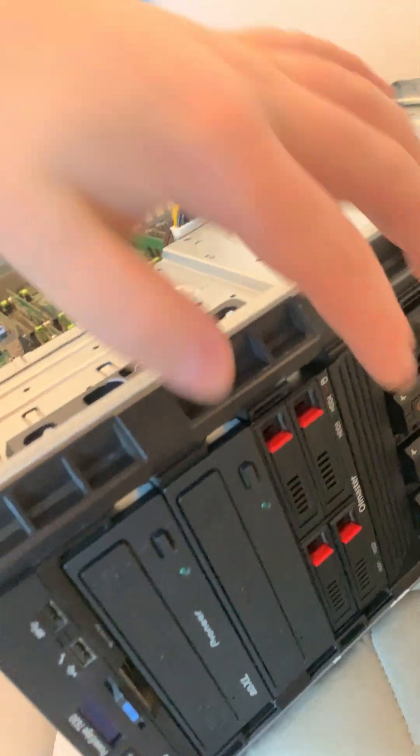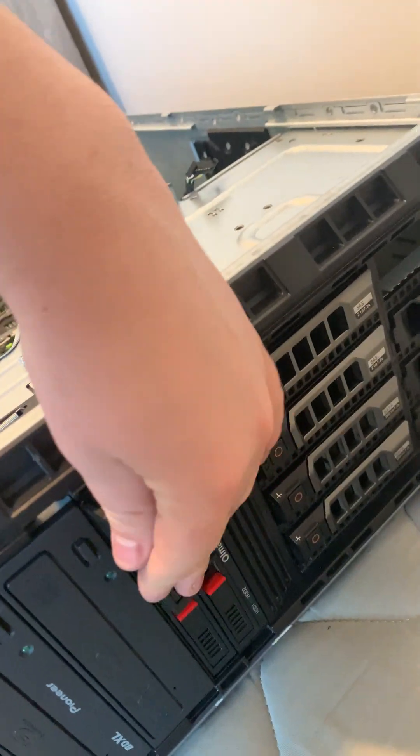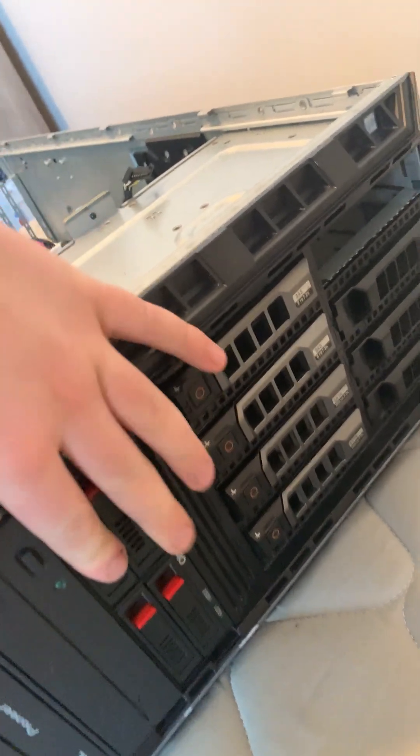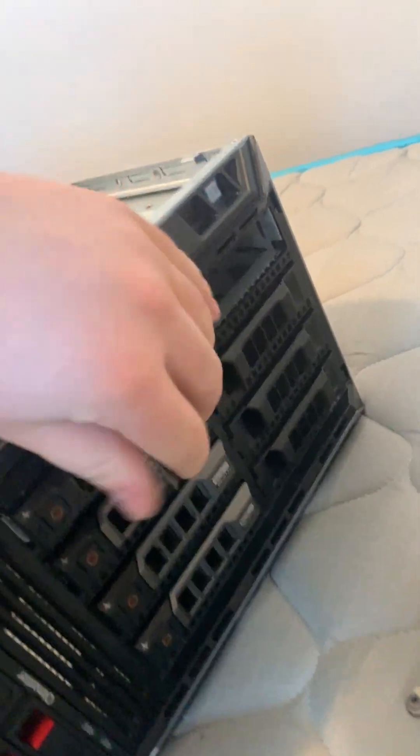This right here is for the LCD on the front. That's the power button. I have two Blu-ray drives, I have two-and-a-half inch SSDs and removable drive bays, and I have the stock three-and-a-half inch drive bays right here.